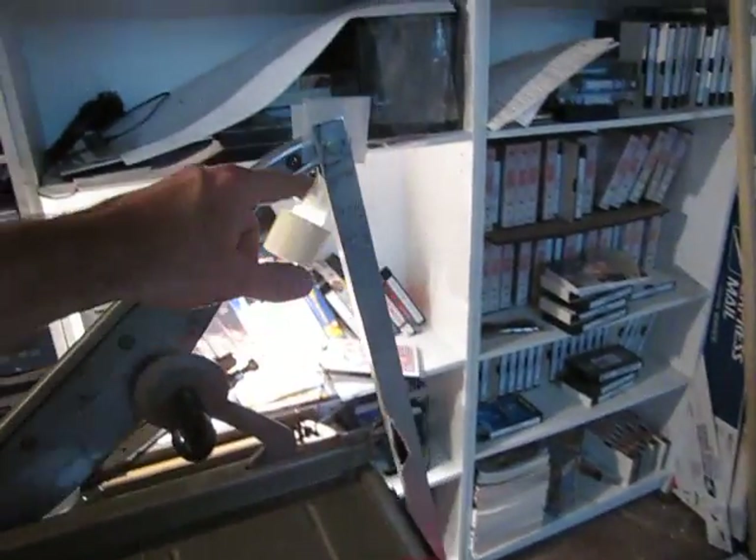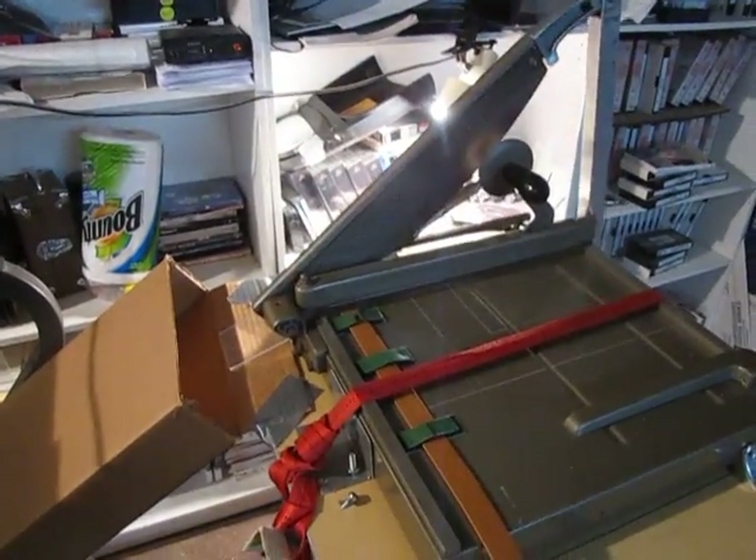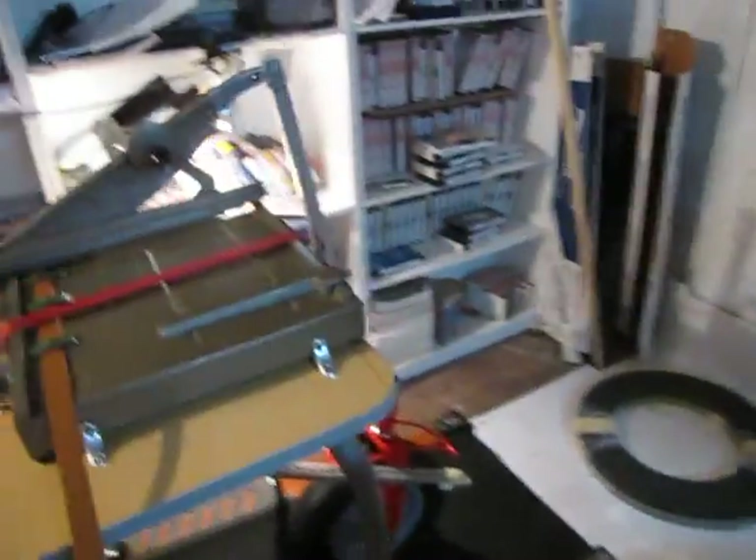There's a strap holding it in place just in case. Just up on the handle here — just drilled a hole through the handle. This is a really strong paper cutter, kind of industrial strength — German, probably from the 60s or 70s. It was my dad's.